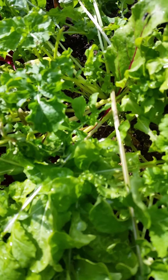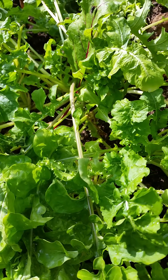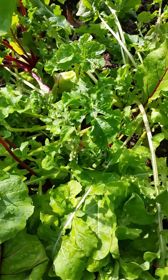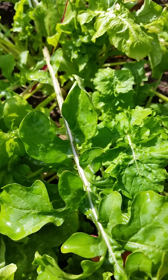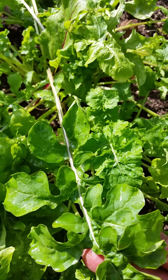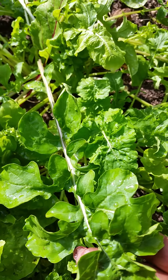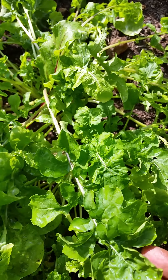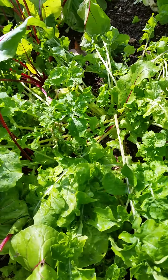Arugula is a very important and very beneficial green. This is good for detoxing the body and ridding the body of heavy metals such as lead, aluminum, mercury, and all that stuff that goes into our body — knowingly or unknowingly — through the food we eat.